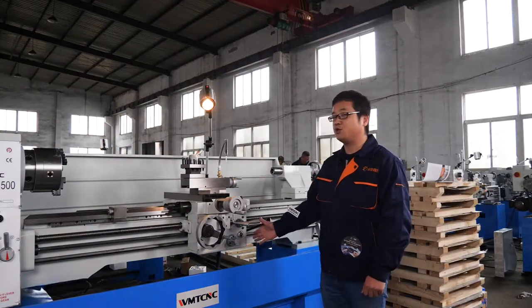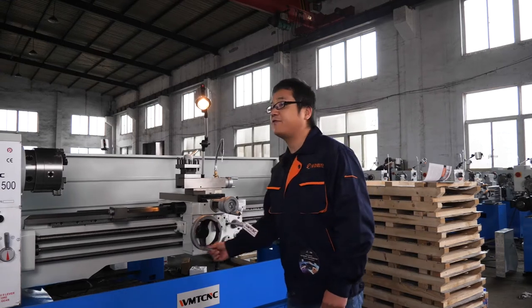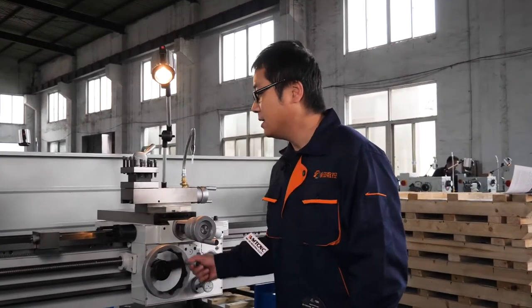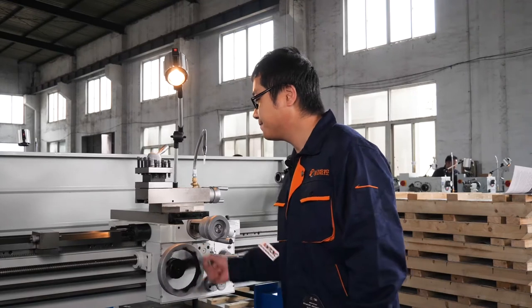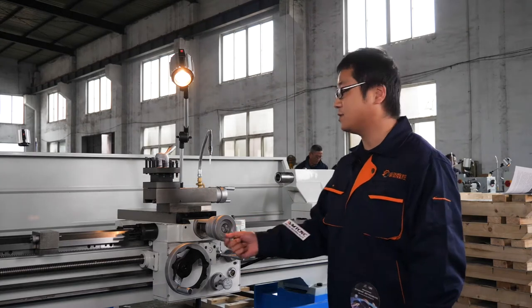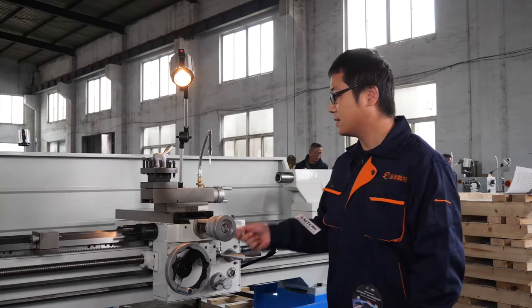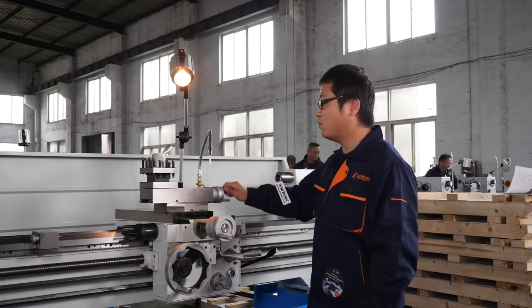This is the carriage of this machine. Here is the hand wheel for Z-axis feeding — it can move left and right. This hand wheel is for the X-axis. This hand wheel is for the top slide.